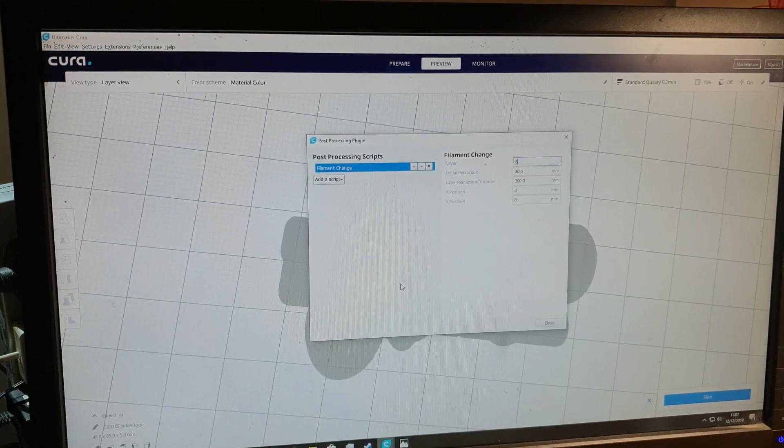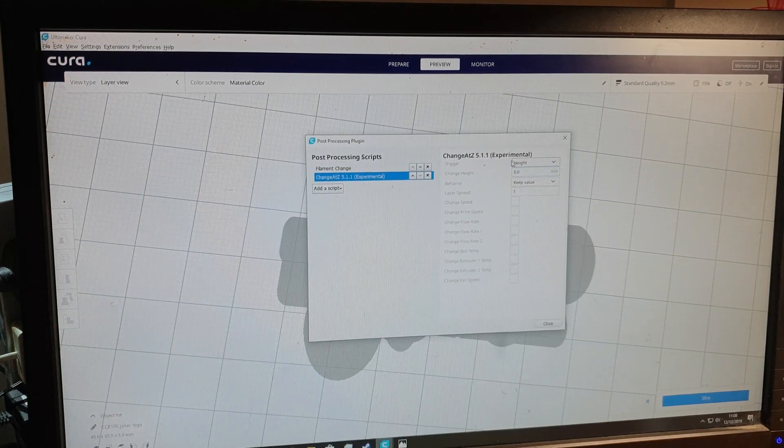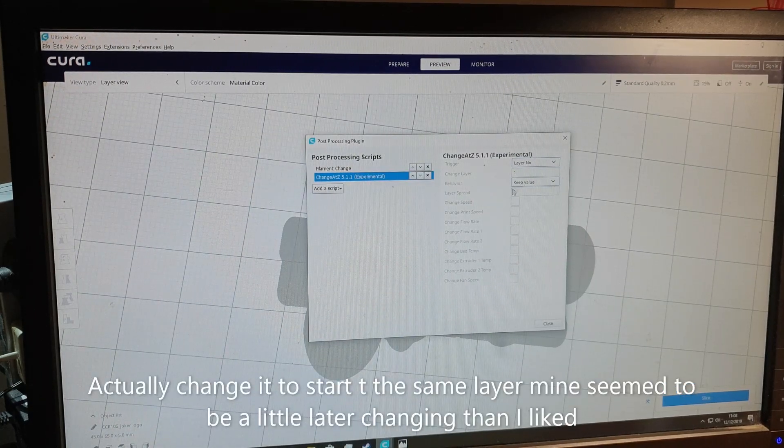Click Add Script, go down to Filament Change, and on the right-hand side where it says Layer, put in layer 8. Now, bear in mind that different filaments have different print temperatures. The silk red likes 210 degrees but the green likes 190 degrees - if you print it at 210 you get oozing and stringing. So you need to change the temperature at the same time. Click Add Script again, go down to Change at Z 5.1.1 experimental, click height and change that to layer number, set behavior to keep value.